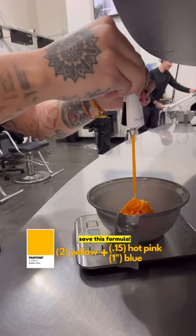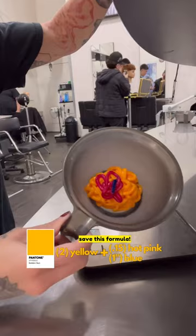I then mixed together 2 ounces of yellow, plus 0.15 of hot pink, and 1 inch of blue for a golden hour shade to sit next to our color of the year.